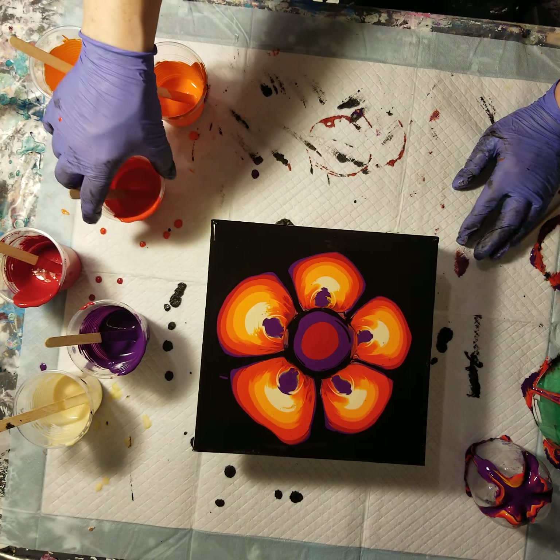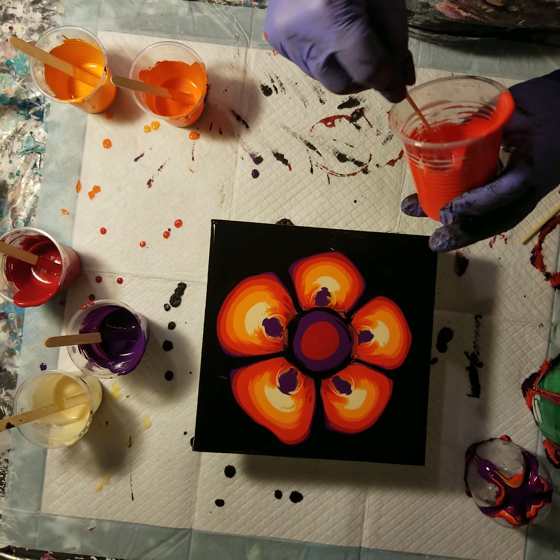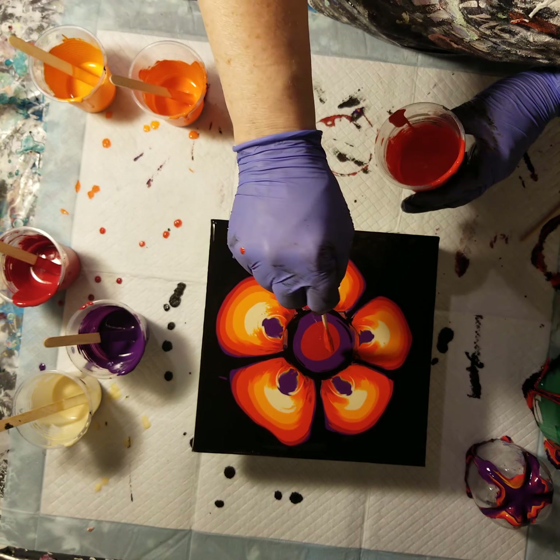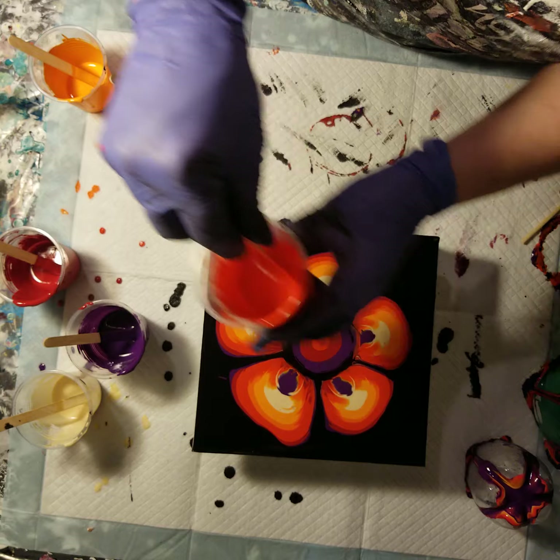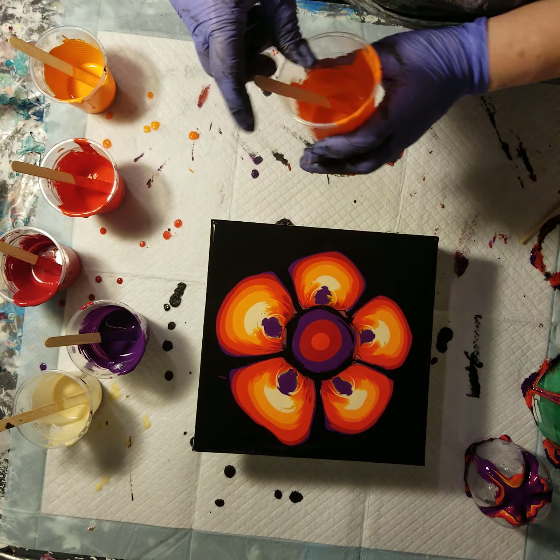This might have been my problem last time — that I had too much paint. Maybe I'll go a little lighter. Although I am saying that too late — I've already got a ton of paint in the middle.